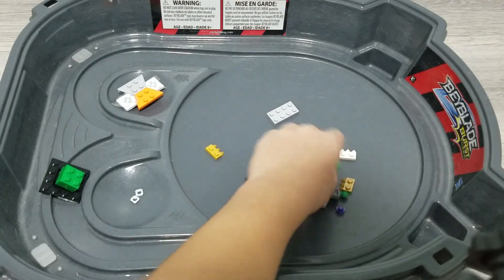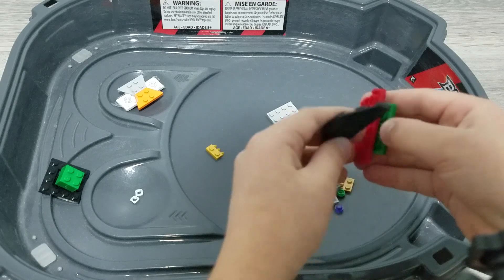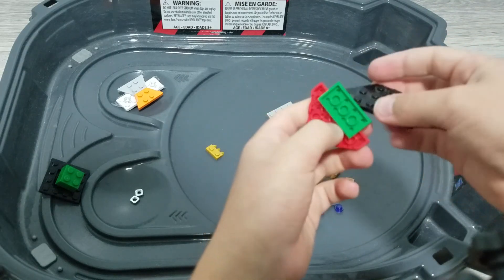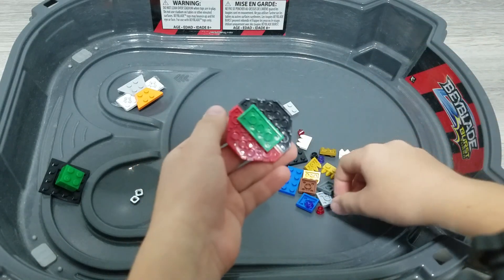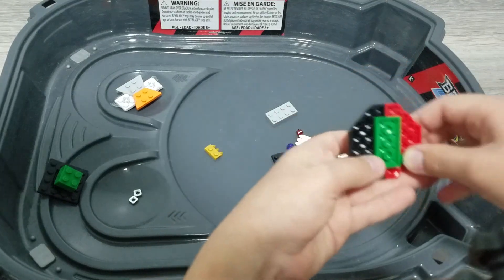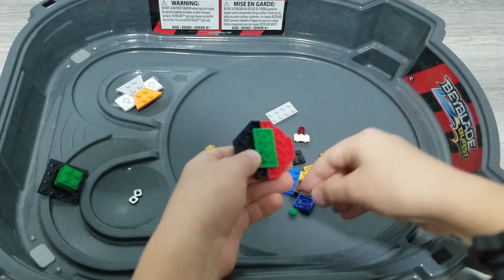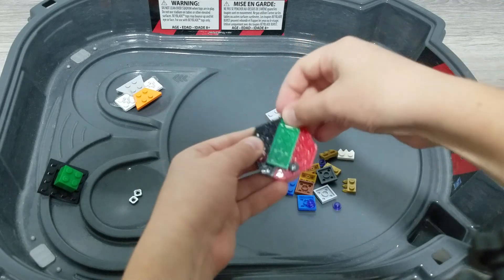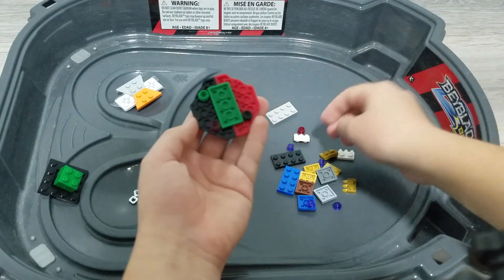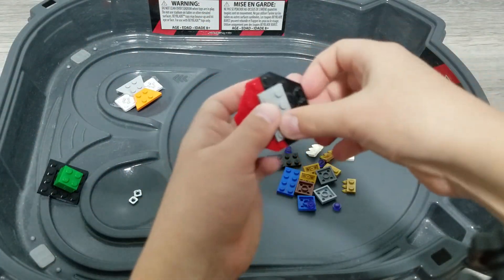First of all, you're going to need this piece. You're going to want to get this, chip it in, and then get this, and then this. Well, you don't have to really do it — normally I put it here first because in my opinion this is better. So after you've done that, you get one of these, put them just right here, and then you get this, then you put it right here, then you get this, and then you just put it right here. Yeah, like that. Now you're going to want to take one of these pieces and just chip it in like that.